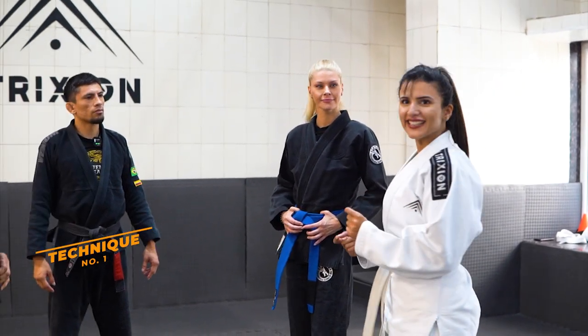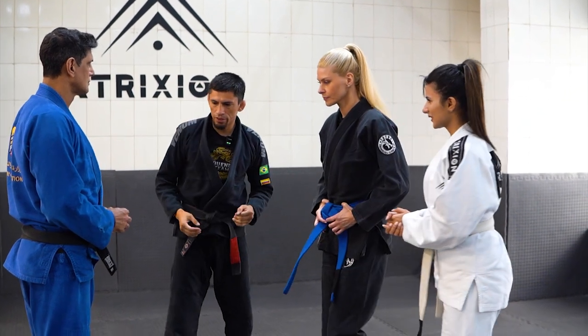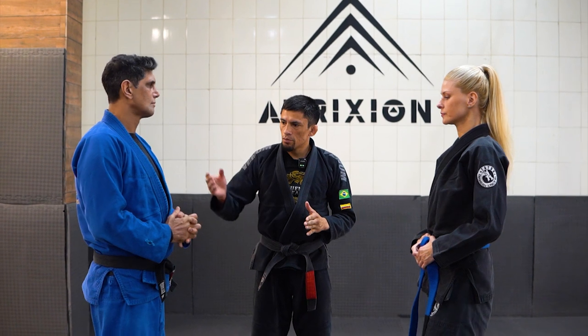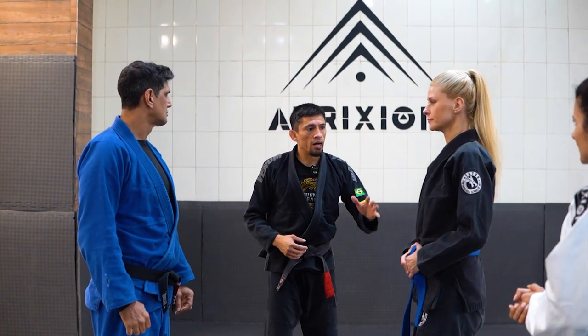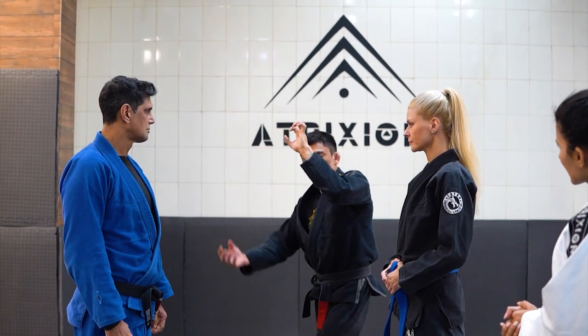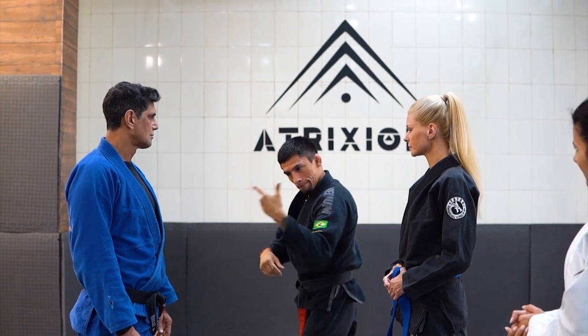Let's get to our first technique. Professor Darcy and Ava, please. The first technique is standing. Professor Darcy, try a punch hook. And Ava: first, head block, grab, under hook, grab, and Americana.